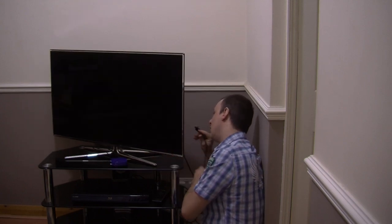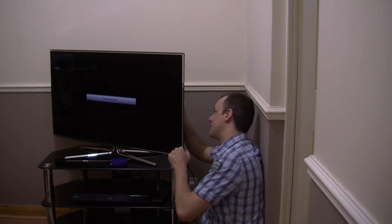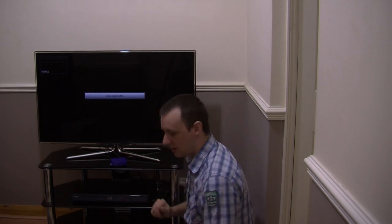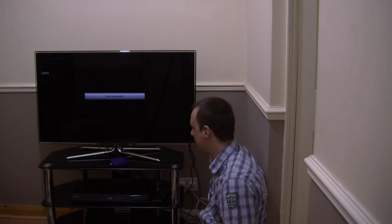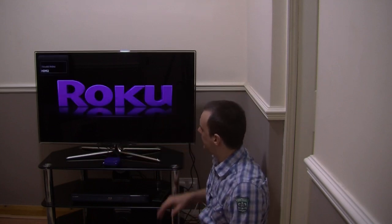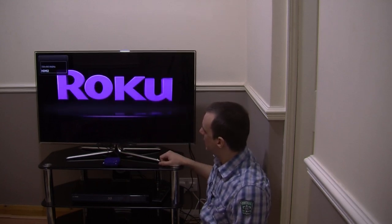I've already got one device connected via HDMI, so I need to go to the next available free slot, which in my case is slot number 2. Looks like I've already turned on my TV, so let's connect the power to the Roku box. That's connected up now. It takes a few minutes just to boot up, and as you've seen, you've got this welcome screen pop up now.